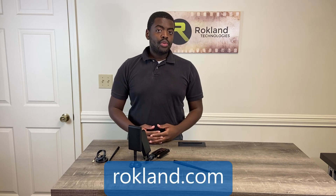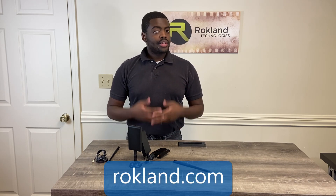Like always, I thank you for watching and if you want to find more info, don't forget to visit us at rockland.com.